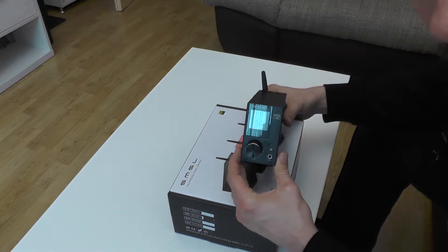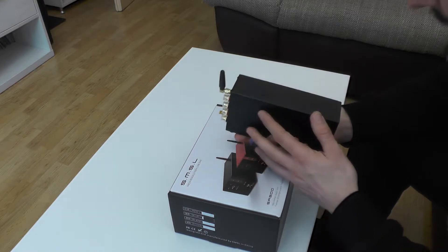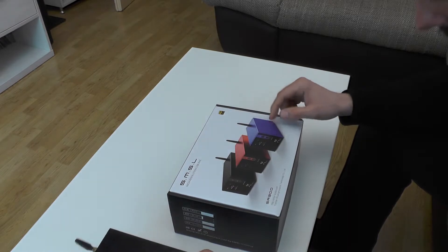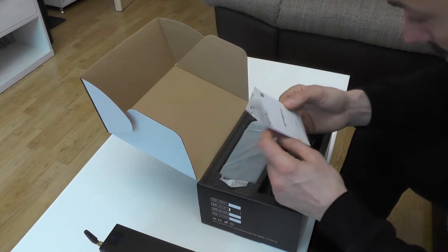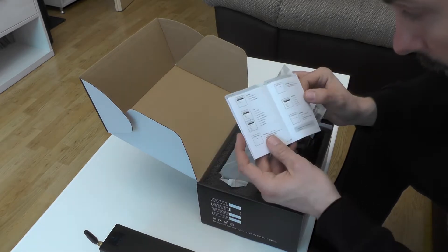I will be comparing this to my current amplifier, which has actually been my amplifier for some time now — this little beast is awesome. I will be selling the old one and replacing it with the SA-300, so let's take a look at what's inside the box.